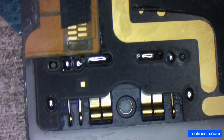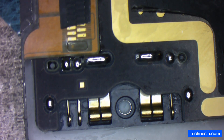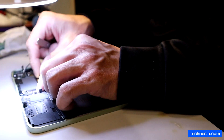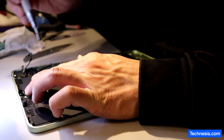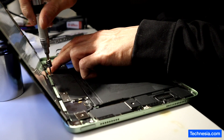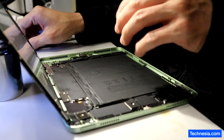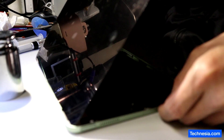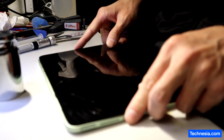The board is cleaned, the solder looks good and shiny, and now let's reassemble the iPad. The iPad is assembled, and now before I close and glue the screen together, let's test the iPad.